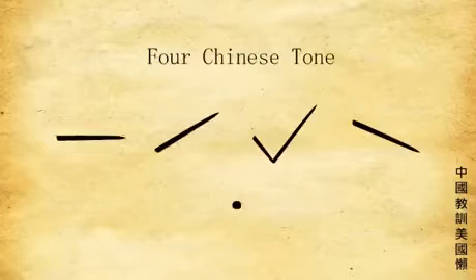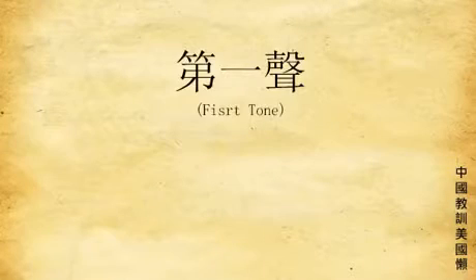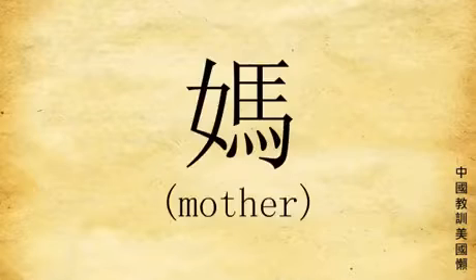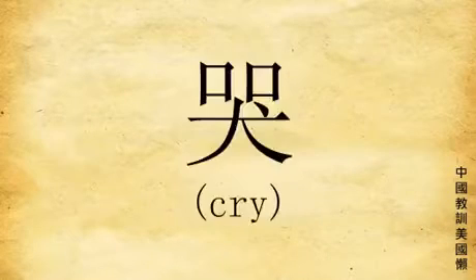There are four major tones and one more. Tone number one: stay on the same level of sound, like when people die at hospital — beep, you know? For example: ma, la, ku, ko.